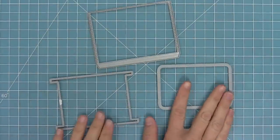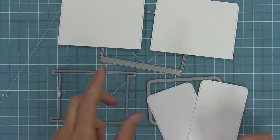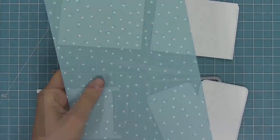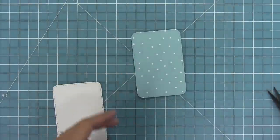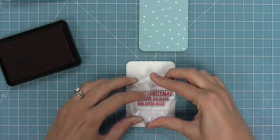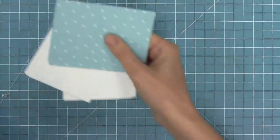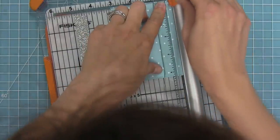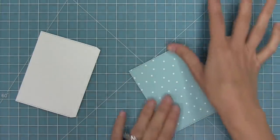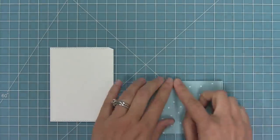I thought it would be fun to create an interactive card with this stamp set. I've taken out my double slider surprise dies and die cut them from white cardstock — the pocket pieces and the slider pieces in the track. I also die cut some from rainbow Christmas paper, getting a pocket piece and one panel from that. Before assembling, I'm doing some stamping on my white panel for the sentiment in lobster ink. I'm going to trim the tab off the pattern paper panel and layer it onto the white cardstock to make the pocket a little bit sturdier.